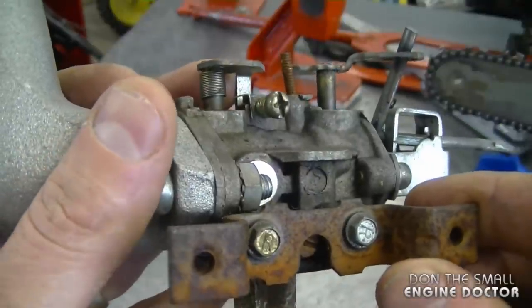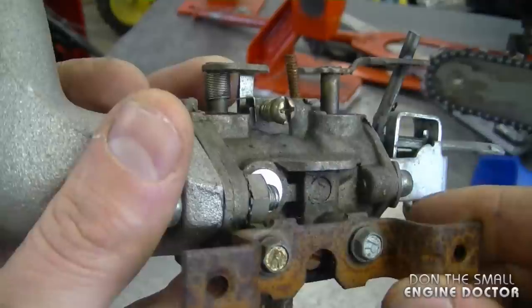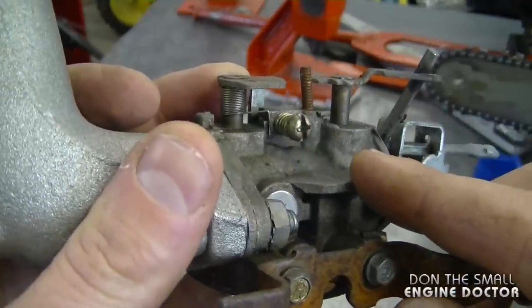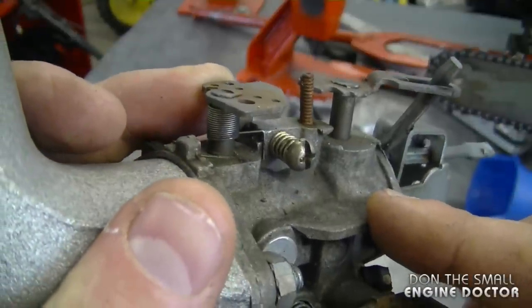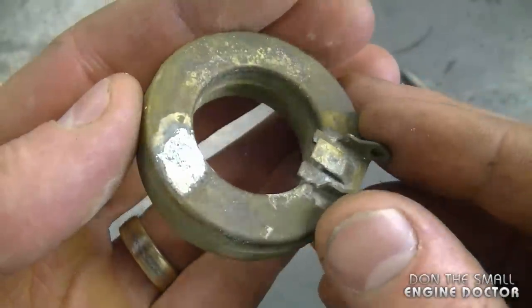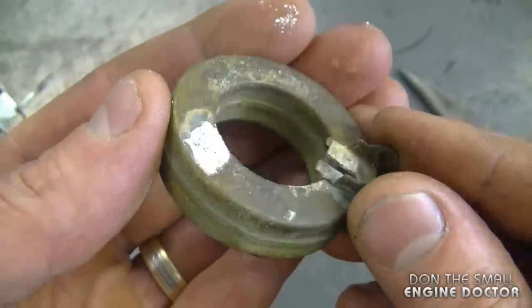The reason why the carburetor may never work properly again is because some of the passages that are deep down inside the carburetor may have corrosion inside of them and it's impossible to clean them out. You would definitely have to replace the float at this point if you were to attempt to repair this carburetor.